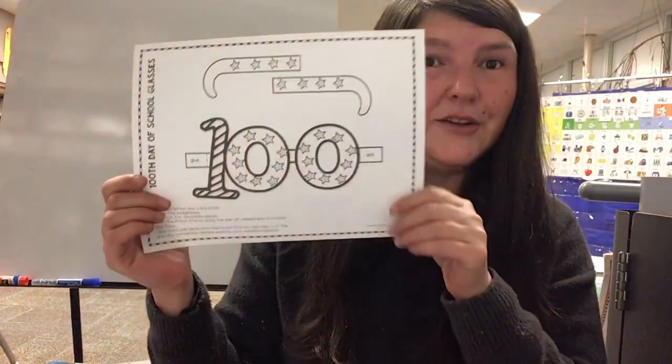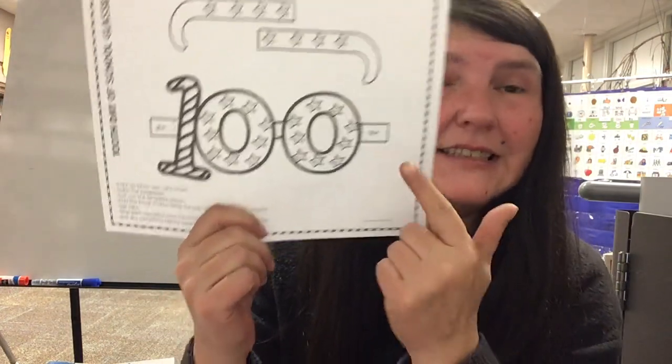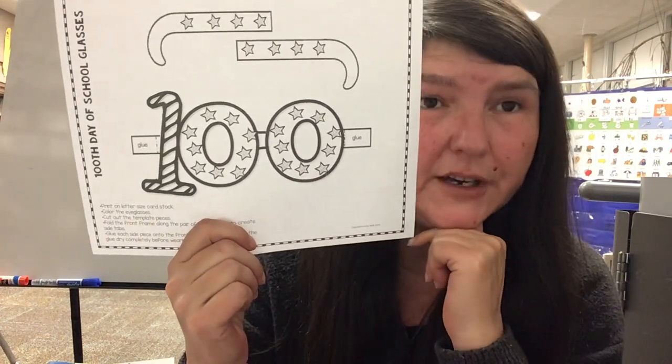Hi boys and girls! Today you can color and make your own pair of 100 day glasses. So what you'll do is you will color your picture the way that you want it to look.